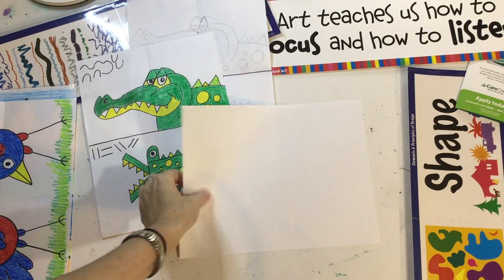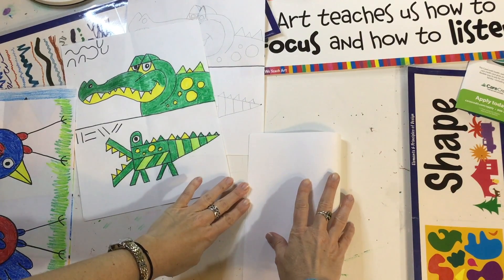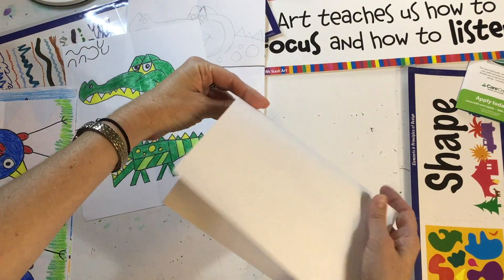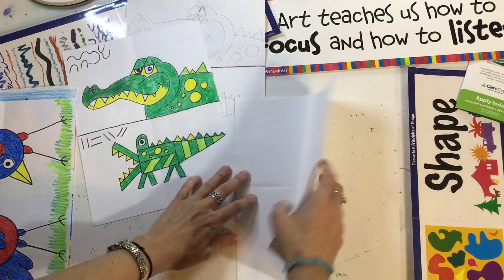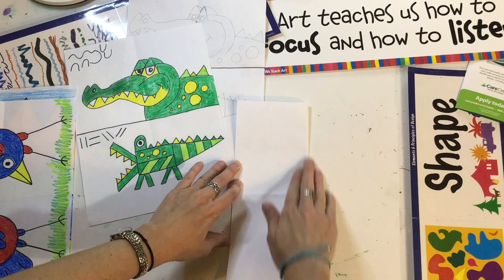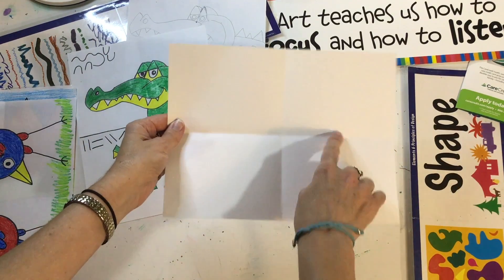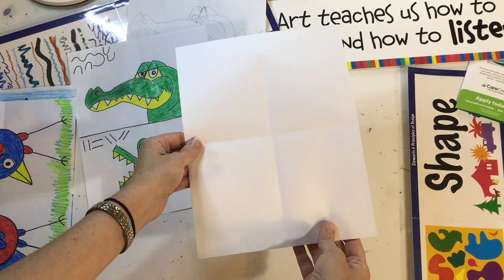With your paper, we're going to fold it in half like this, like a book. It's just a soft fold — don't smash it down flat. Then we're going to open it and fold it in half this way so it's tall and narrow. Soft fold. Now you've got four squares on your page. This is a guideline to help us put the shapes and lines in the right spot.